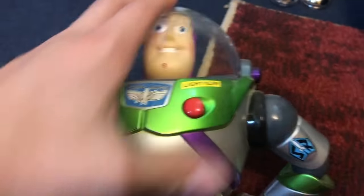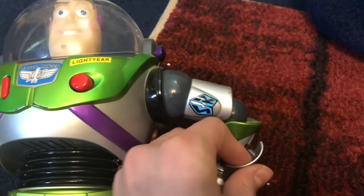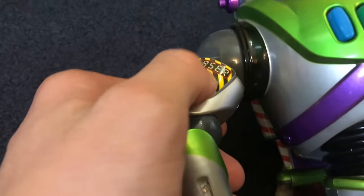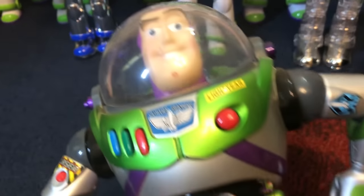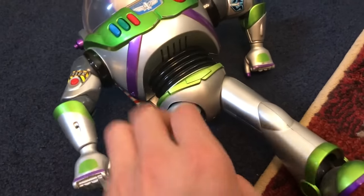He has the helmet and wrist communicator — well, the wrist communicator is actually busted, which is concerning. He does not have working batteries in him at the moment, and his joints are very, very loose, so he's very hard to stand up. His wings still work.